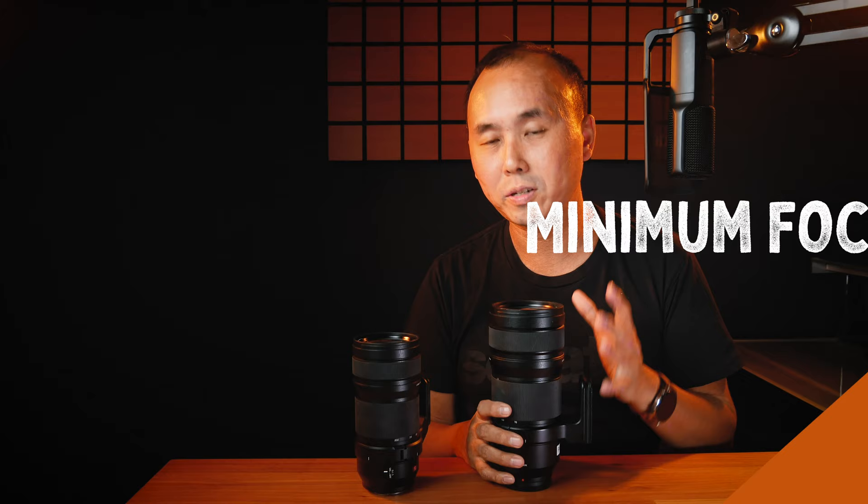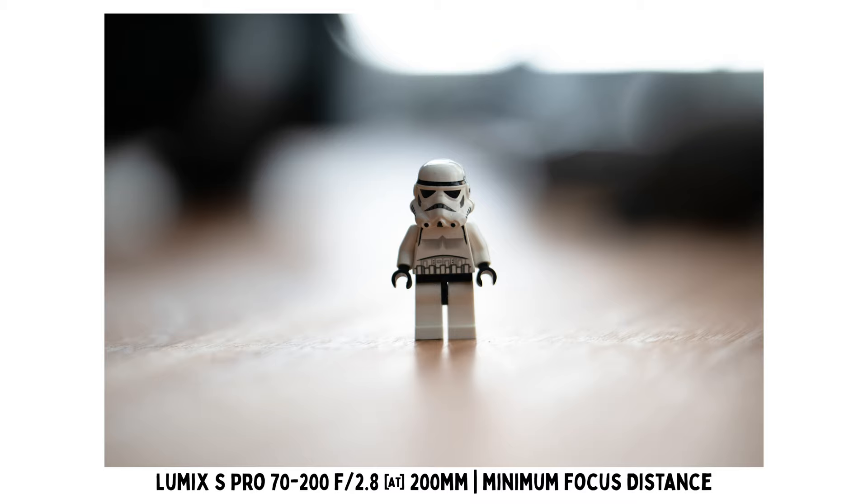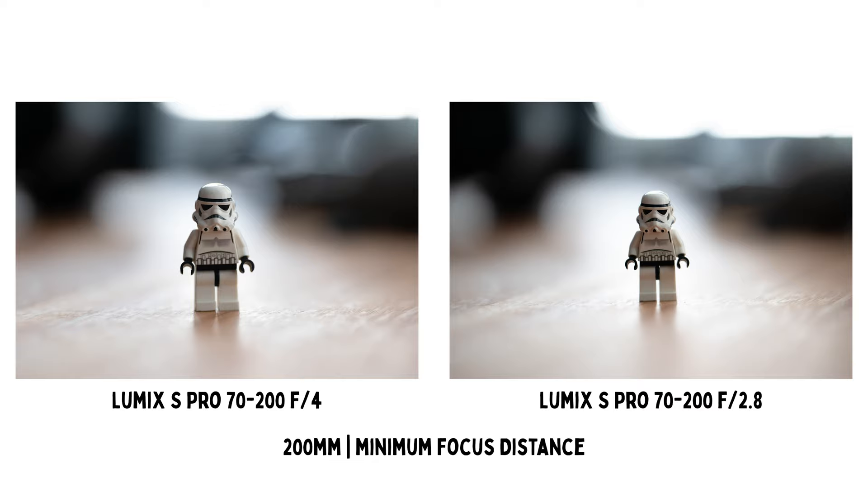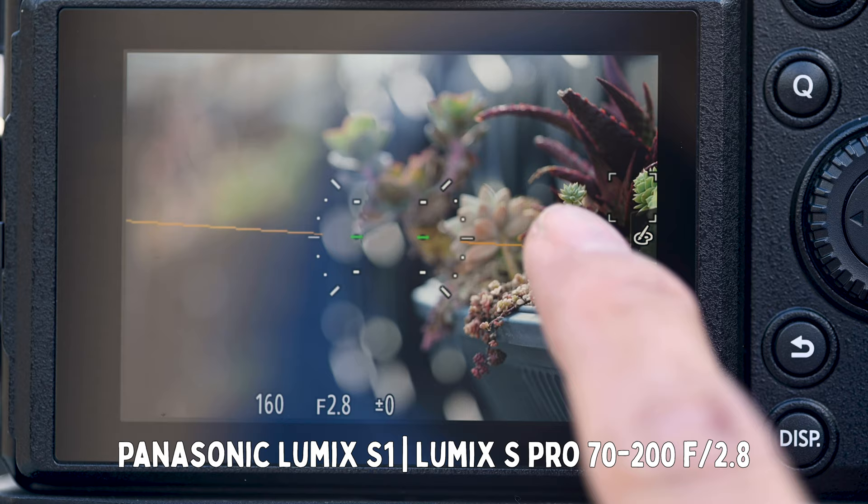The minimum focus distance for the f2.8 lens is 95cm, which gives a maximum magnification ratio of 0.21. That is slightly lower than the maximum magnification of the f4 version, which is 0.25. Now let's talk about the autofocus performance. With the f2.8 lens in single autofocus mode, the autofocus performance is just fantastic — the speed is lightning fast, very smooth, virtually no noise at all, and there is very minimal hunting.